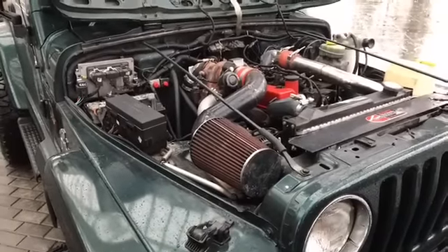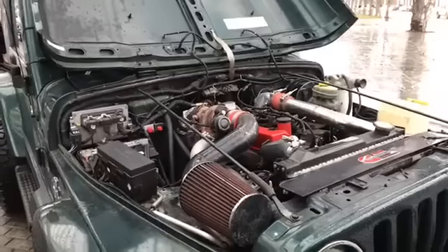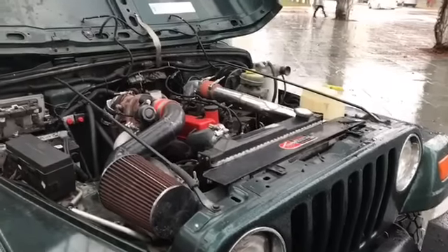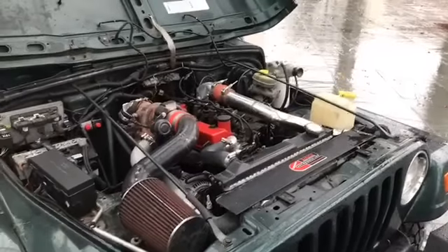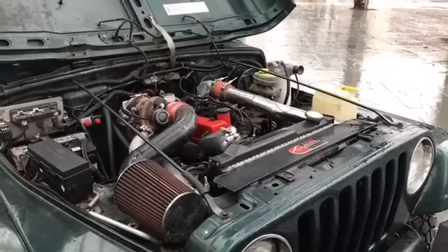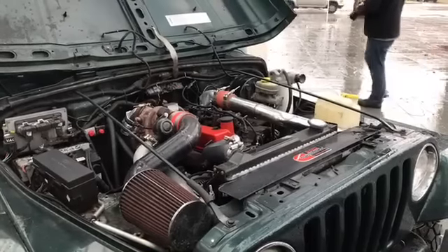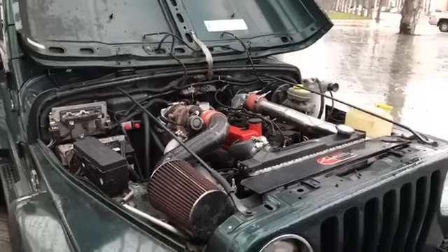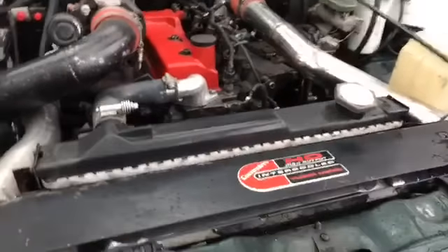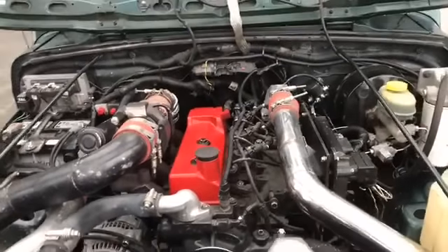Why the QSB 3.3 over other engine swaps? I worked in electronic controls at the time, so I knew a lot about electronics and I wanted something I could tinker with. I definitely wanted an electronic engine, and speaking with Will and some of the other guys, they said this had been done before, so I didn't have to reinvent the wheel — I could buy the conversion parts and do the install. We started off with a 110 horsepower tune, but friends helped bump up the fueling and torque tables, so it's putting out a lot more than stock.